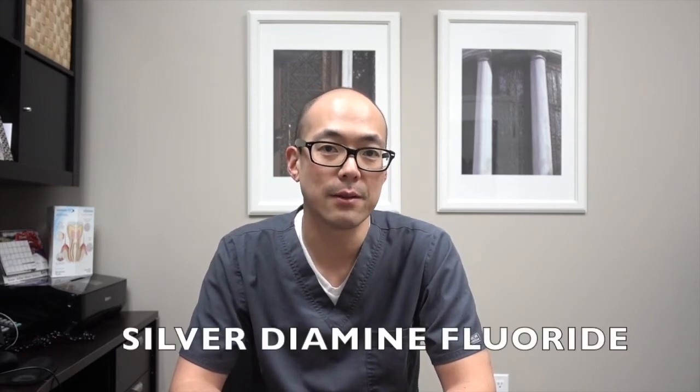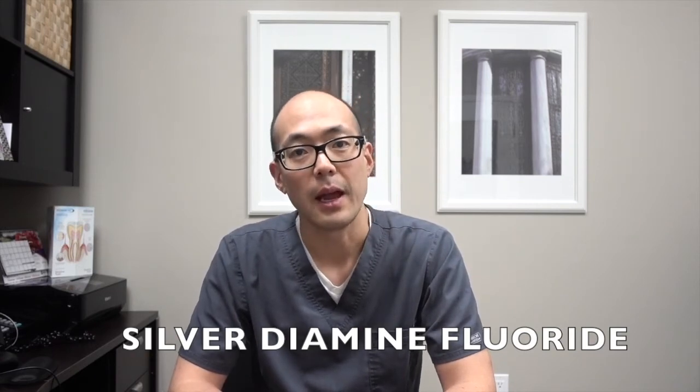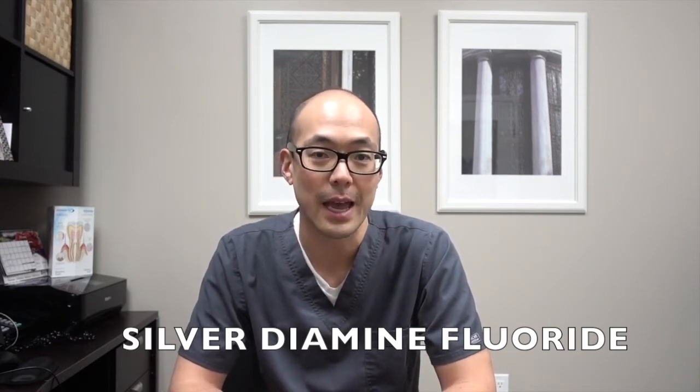The silver diamine fluoride has silver in it, which is antibacterial, and it has fluoride in it, which helps us remineralize the cavity lesion. So in essence, it's actually curing or healing the cavity lesion.